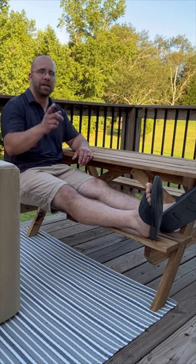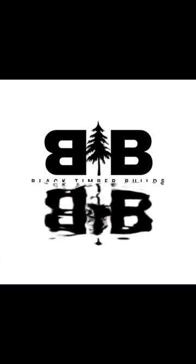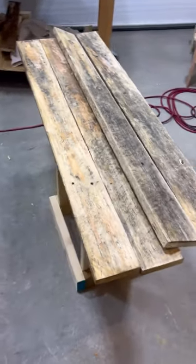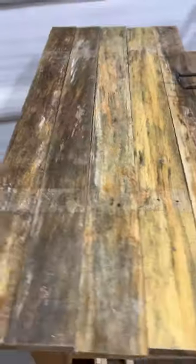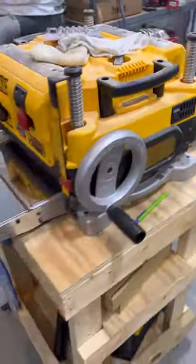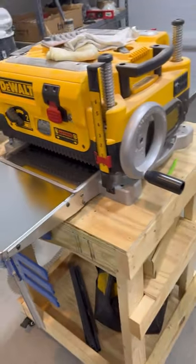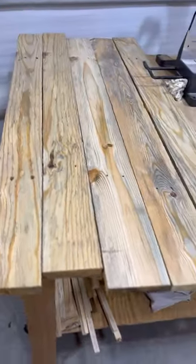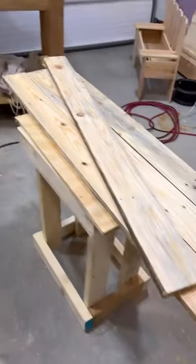Here's some wood right here. We're about to clean it up for a project for my kids. We're gonna clean it up — it's a planer. Let's go. They're clean, looking a lot better now. Next step: ripping them down.